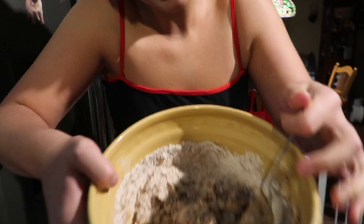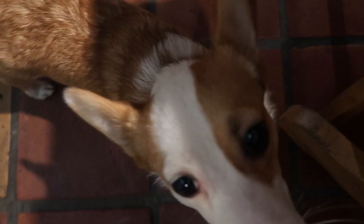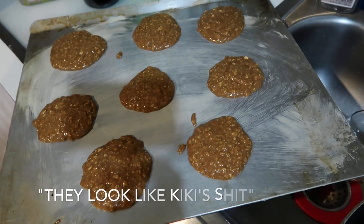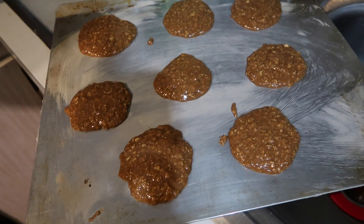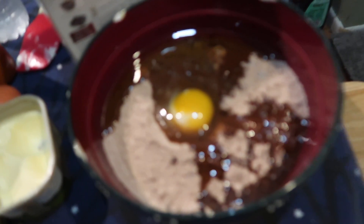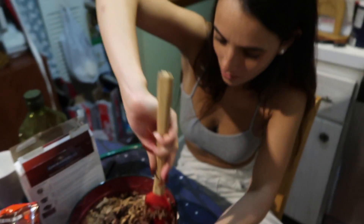It smells really good! You want to smell it? Put them a couple inches apart. Despite what it might look like right now, it's gonna taste delicious. Make sure they're circular looking because that's how they're supposed to look. Brownies usually require a lot of oil. That looks delicious — just mix it in a pot.